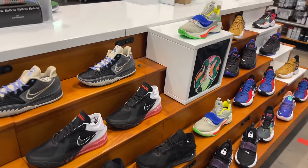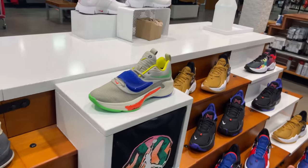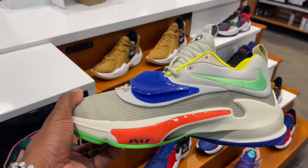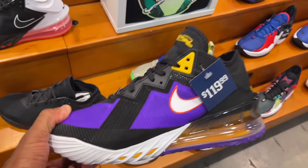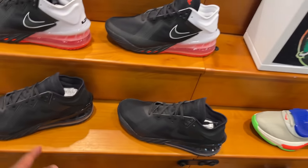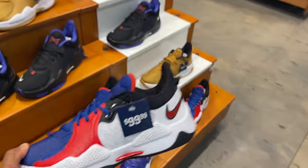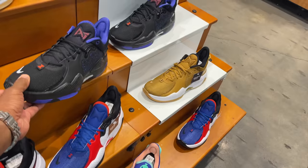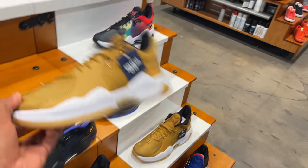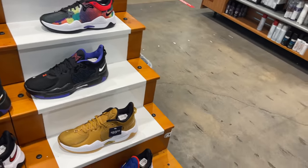They got the Kyries with toned-down colorways, the LeBrons — these are the low joints — and then the Giannis Freaks newest colorway, the nerf colorway I call it, already on sale for $99. LeBron Laker colorways on the lows, all-black joints. PGs also on sale for $99 in the USA colorway.